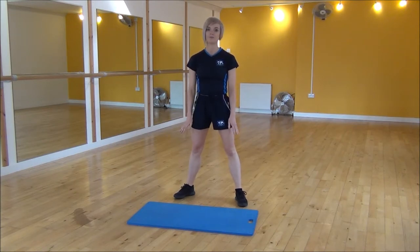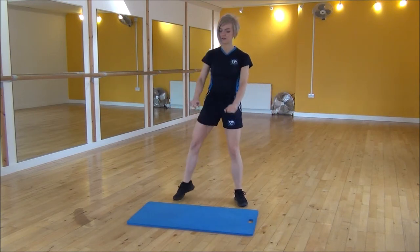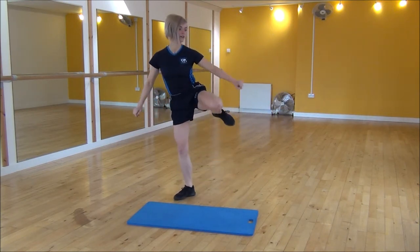So if that's a little bit hard, you can just miss out the hold altogether. So squat down, kick out, squat down, kick out.